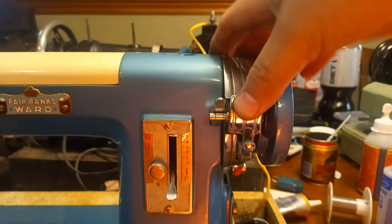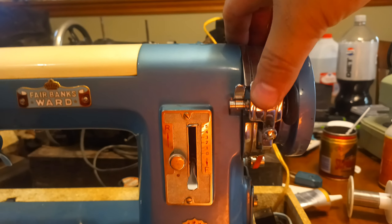New belt. Went through the motor, cleaned up the brushes, new cord — you can see it sticking out the bottom there. Lubricated it all. The little bobbin winder works perfectly.